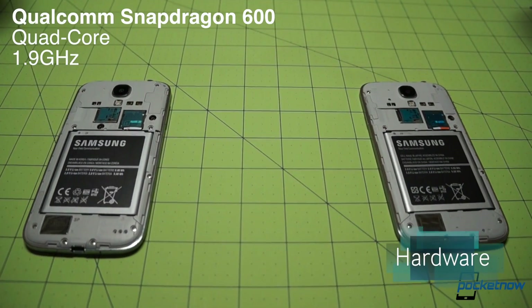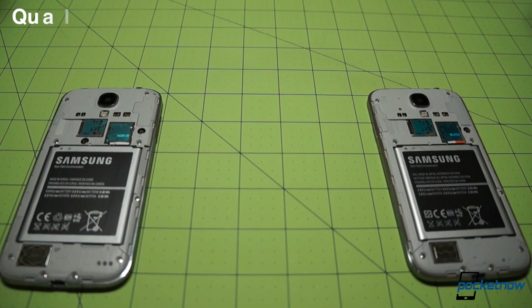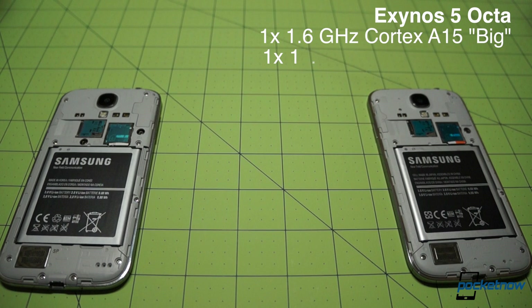Sprint's device is powered by a Qualcomm Snapdragon 600, a quad-core processor running at 1.9 GHz. The i9500 takes its processing power from an Exynos 5 Octa CPU, which is actually two quad-core clusters: a big 1.6 GHz Cortex-A15 and a little 1.2 GHz Cortex-A7 working together.